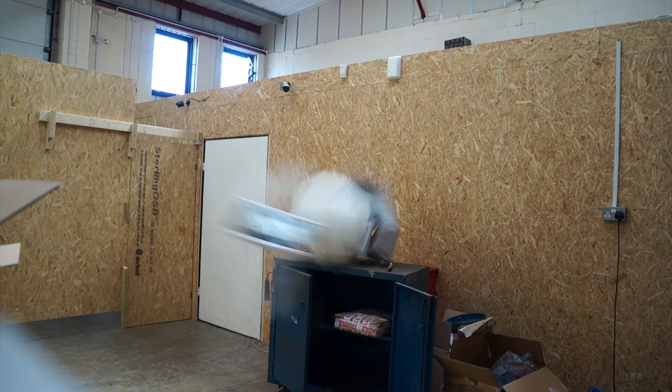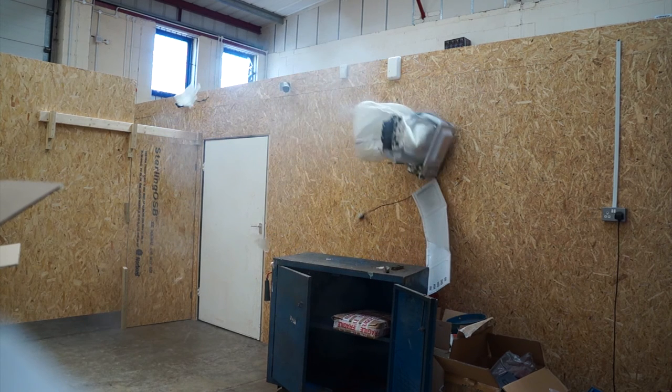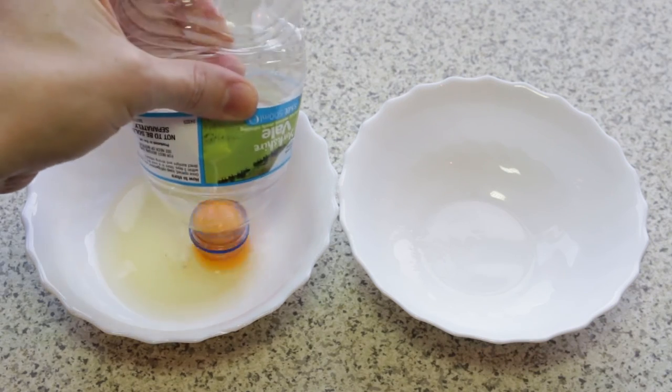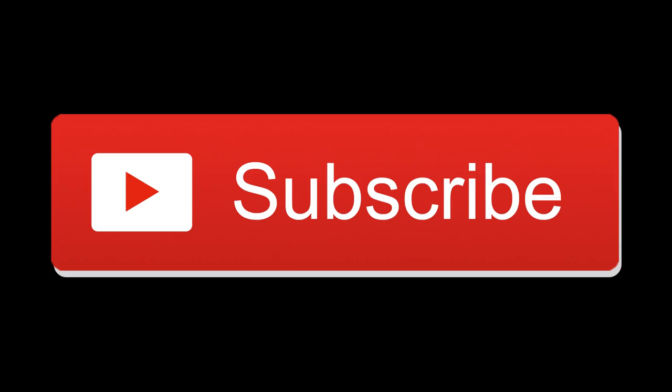Guys, don't do that one at home. Just don't do it anywhere. It was a stupid idea but it was a lot of fun. We've got more stuff like that coming up soon, so give us a thumbs up, subscribe and we'll see you soon. Bye.